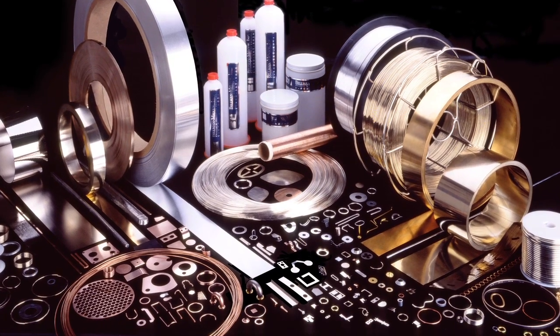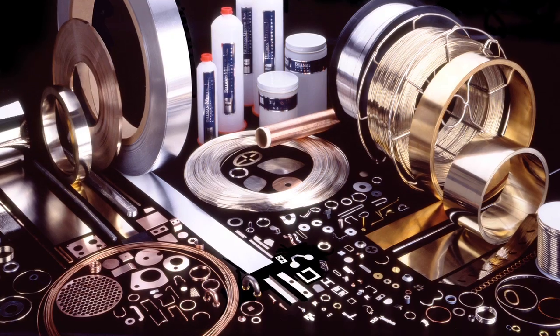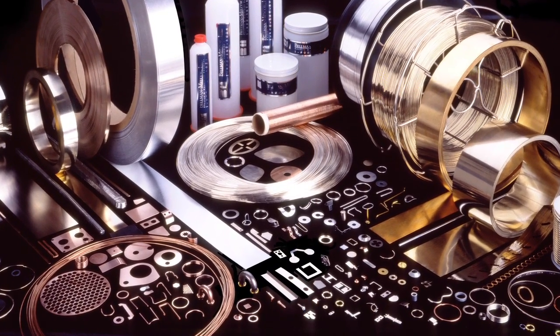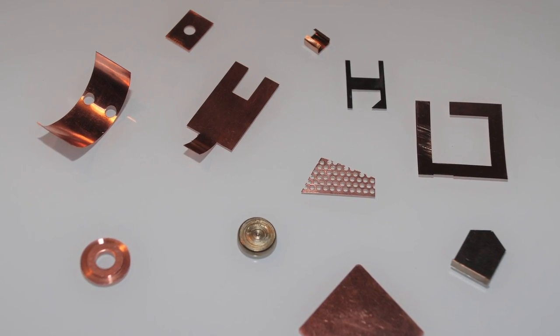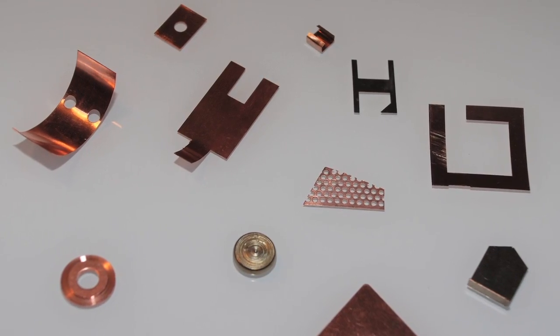We have upwards of about 2,000 tools in combination between the ODs and IDs, so we have a vast array of potential sizes that we can conform and make to our customer specifications, as well as specialty type wire shapes. Bellman can run the full gamut of manufacturing each of those.